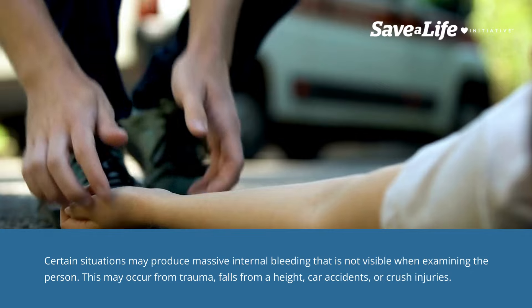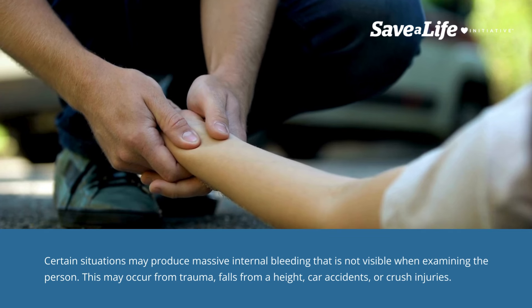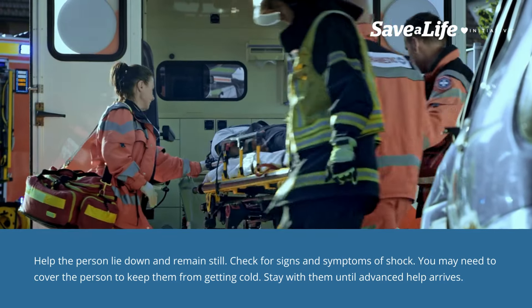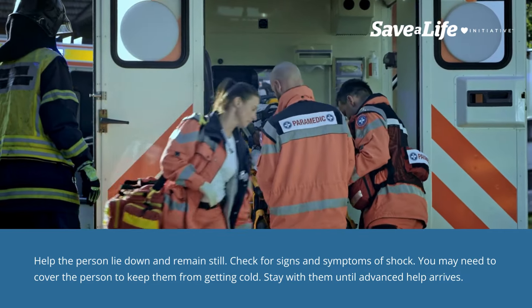Certain situations may produce massive internal bleeding that is not visible when examining the person. This may occur from trauma, falls from a height, car accidents, or crush injuries. Penetrating injuries caused by a knife or gunshot may produce devastating internal bleeding with very little external blood loss. Immediately call 911/EMS whenever these injuries are suspected. Help the person lie down and remain still. Check for signs and symptoms of shock. You may need to cover the person to keep them from getting cold.